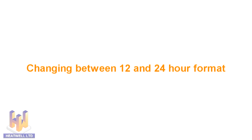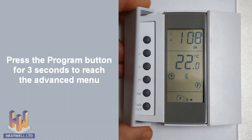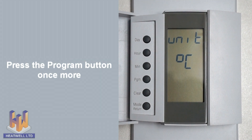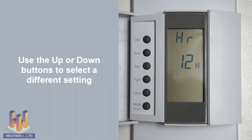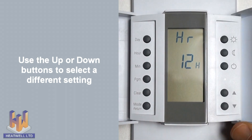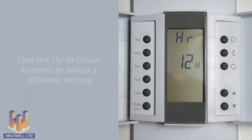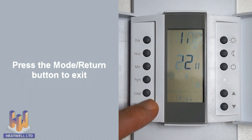By default, the unit uses 24 hour format. To change this to 12 hour format, press and hold the program button for three seconds, then press the program button once more briefly. Use the up or down buttons to choose between 12 and 24 hour format, then press mode return to save your selection and exit.